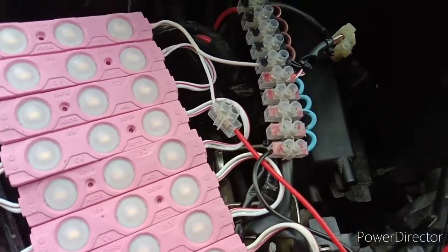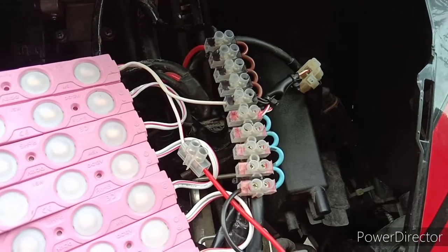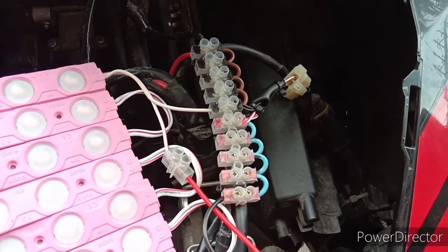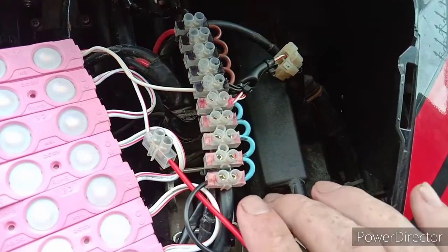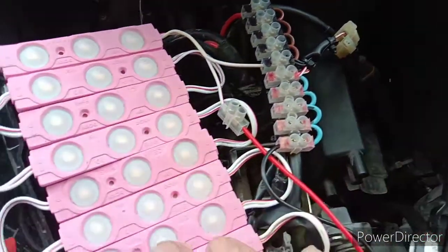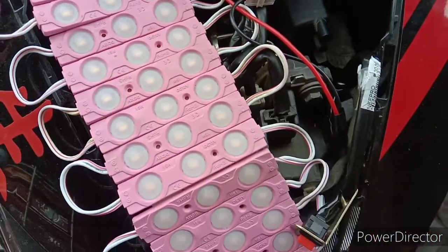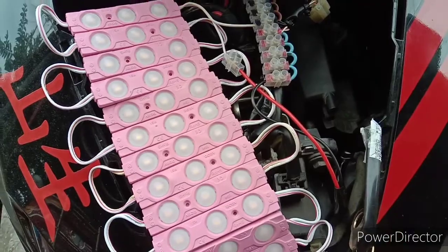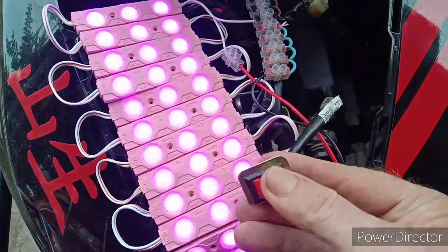Have you ever thought to yourself, if you could do it all over again, if you would change anything? What I've done now — this is my second go around with wiring up little lights, mostly for the motor shows, the car and motor shows.